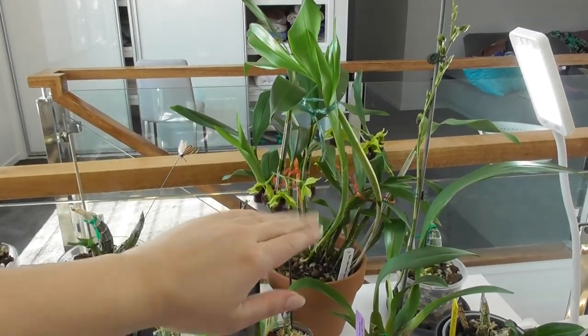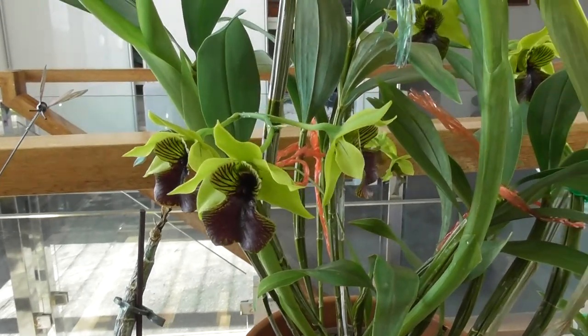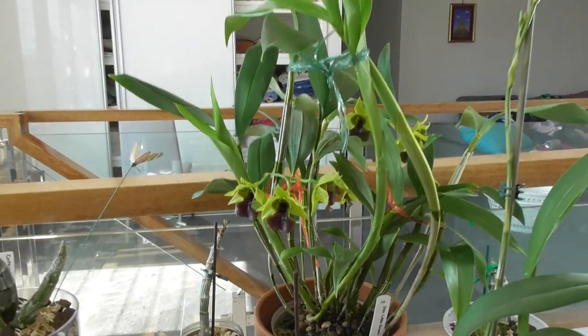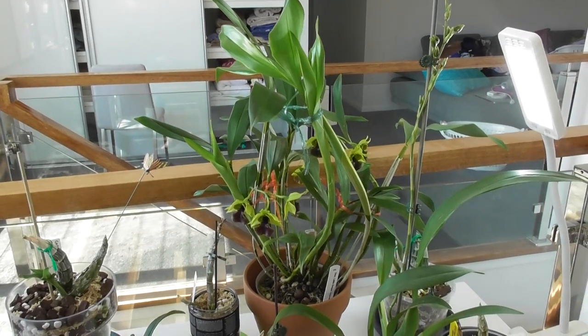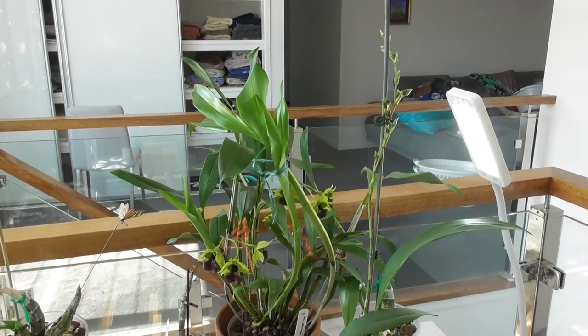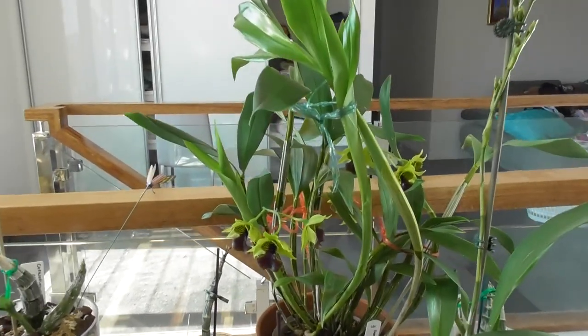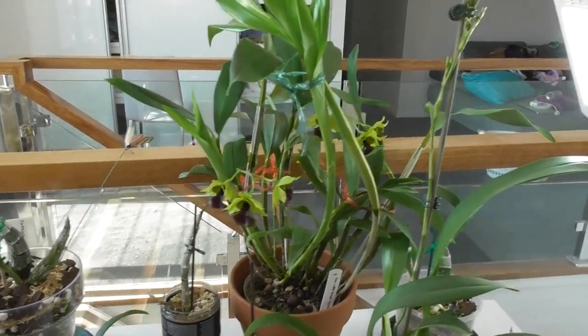This is my Dendrobium Little Green Apples and she is looking absolutely splendid - look how big this plant is getting. I got her when she was about half that size. These flowers are so long-lasting and so pretty. I actually want to do a video on the Latoria-type dendrobiums next week as well because I've got another one in bud. I think they're very underrated and there's not a lot of information about Latorias out there.